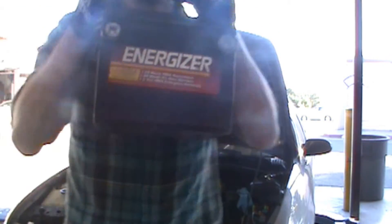Now that we have the battery tray unbolted, we can just pull this out. There's your old battery right there.